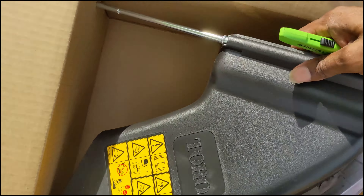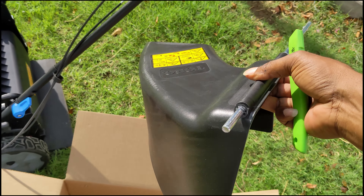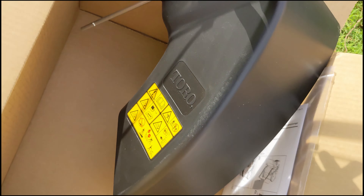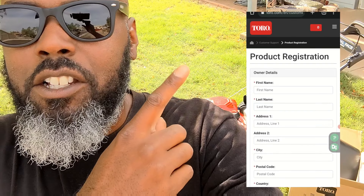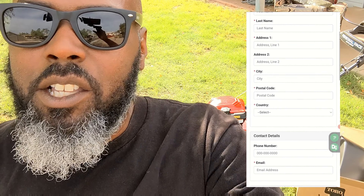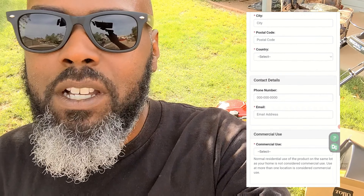Got the new discharge chute. This is how it looks, guys. If you want to know how I got the discharge chute, all you have to do is go online, go to Turo.com and register your mower and click the little box at the end. It should come within two, three weeks — mine came in three weeks.